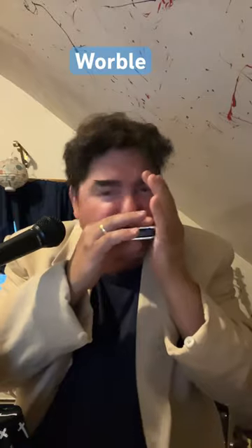The werble. Learn it. Four and five draw. Move your head — do not move the harmonica. Four and five draw. You can even bend into it.